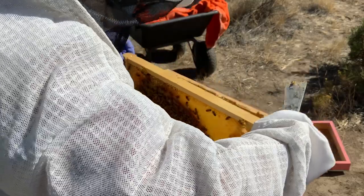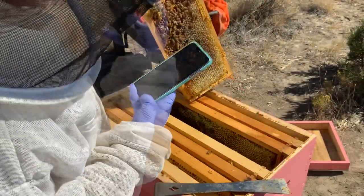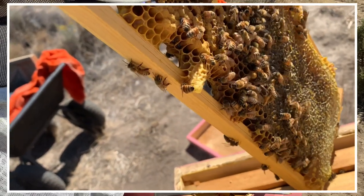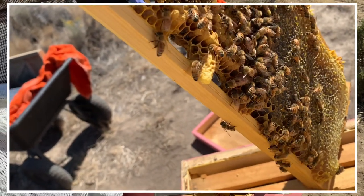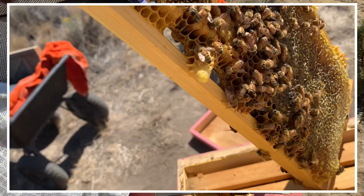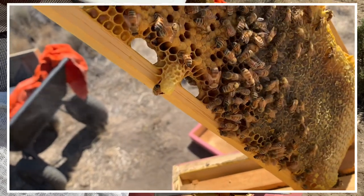Oh no, what's that? That looks like a queen cell. Oh no. I got a capped queen cell. There's a capped queen cell. I have no idea what on earth I'm going to do about this. I don't know if she's thinking about swarming or what. I may have to call somebody, phone a friend and ask.